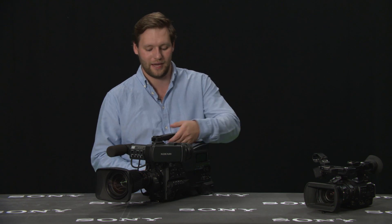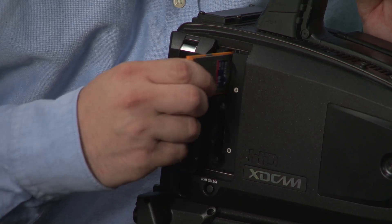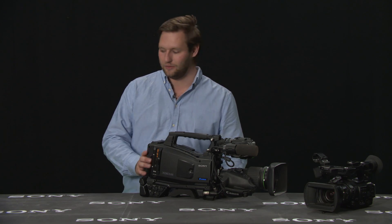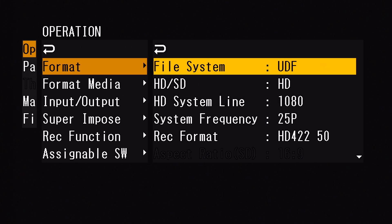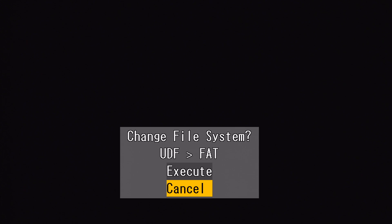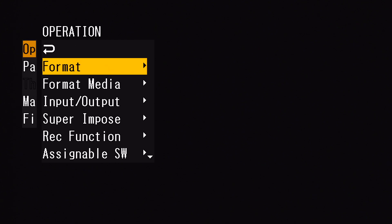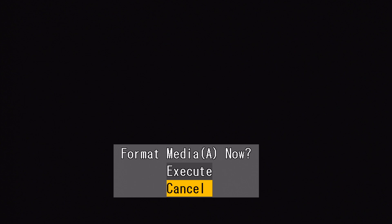Formatting the card can be done by computer, but I prefer using the camera, which is just as fast. I go into the camera, activate the menu, into formats, and change the file system to FAT mode. Press execute. The camera has rebooted. I go back into the menu, format the media, and press execute.